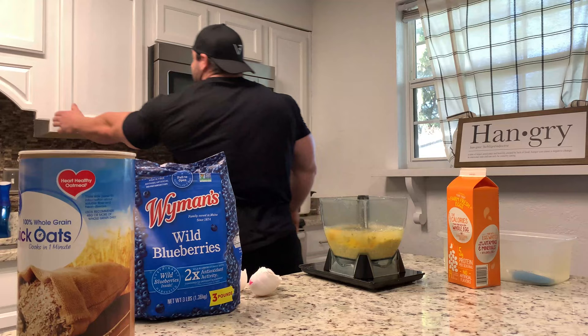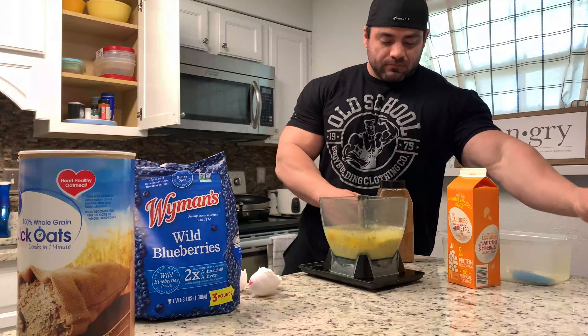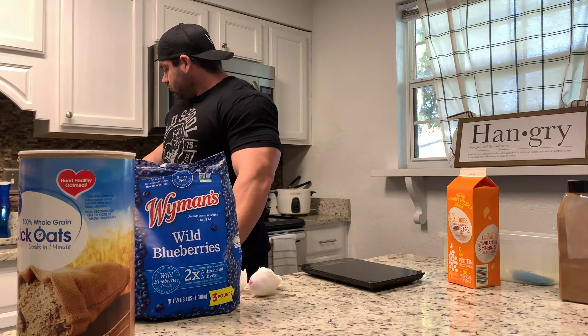For the extra flavor, a little pink salt and cinnamon — gotta add the cinnamon in there. I'm going to give that a quick blend real fast with just that. Once it's just stirred up, I'll add my blueberries.